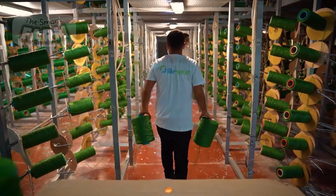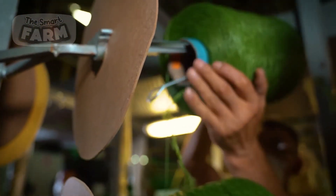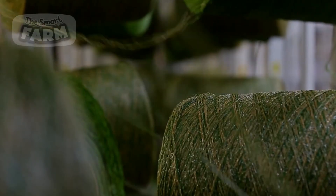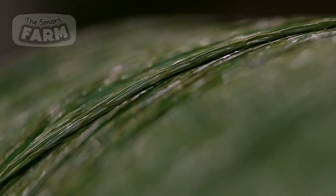The spools are then transported to the dedicated twisting section, where each of them are placed onto specialized rods to prepare them for the subsequent processing steps. The prepared rolls are then fed into a twisting machine, outfitted with multiple spindles that grip and rotate the individual fibers with precision.